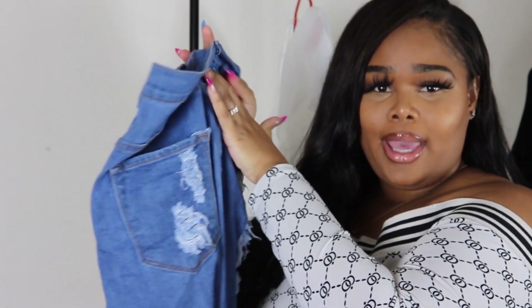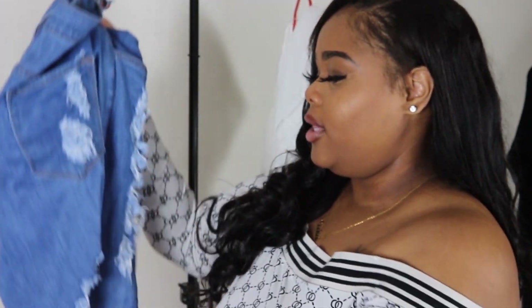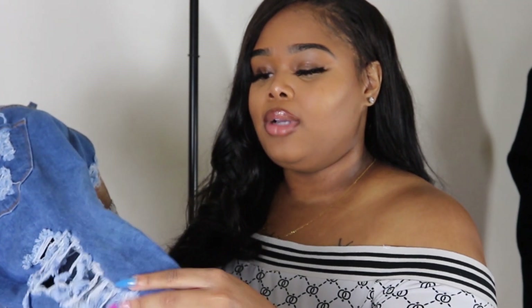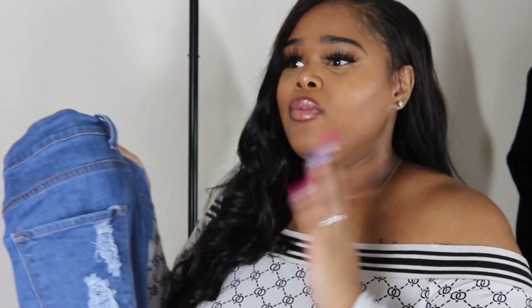I am definitely a full-figure plus-size girl — plus size everywhere, not just in my booty, thighs, and chest. These Fashion Nova denim jeans in a 2x fit kind of okay, but honestly I feel like I could have done a 3x because they're very straight and narrow — they don't really give any room for hips. So if you're bottom heavy or wider at the bottom, I would size up in Fashion Nova jeans.